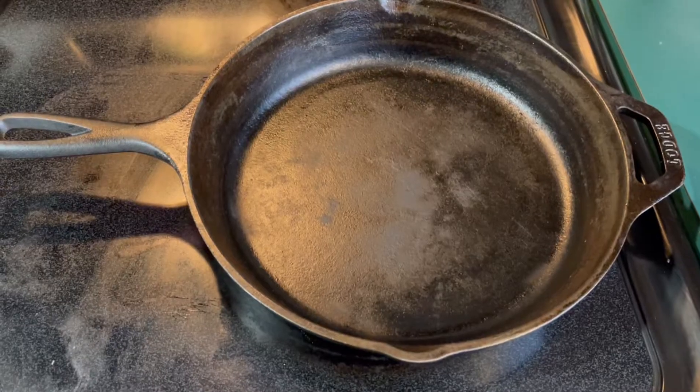Beef cubes with red wine sauce. I designed this recipe and I'm going to prepare this using the cast iron. And remember, if I can cook it, so can you. Let's create.